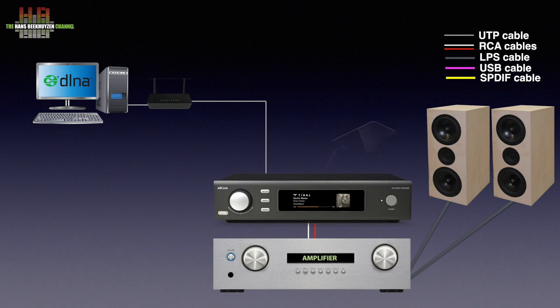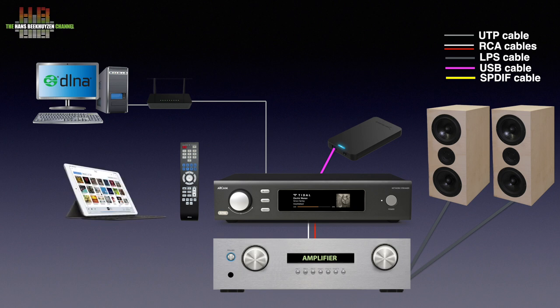You could alternatively connect a USB drive containing music to the SD60, or keep all functions open. You can select the source and music using the knob on the front in combination with the display, use the supplied remote control, or use a tablet or smartphone. The SD60 works with DNLA server software on your computer or NAS, with Apple Airplay 2, Google Chromecast, and with Rune as endpoint.